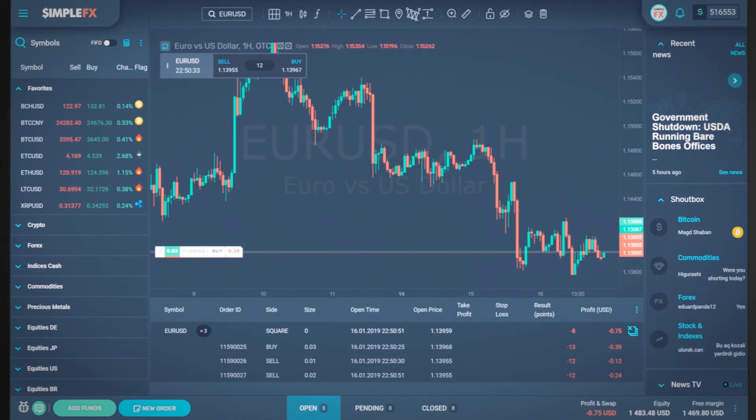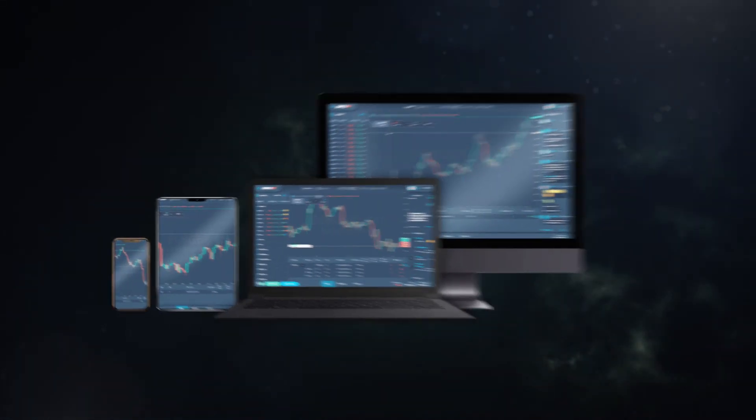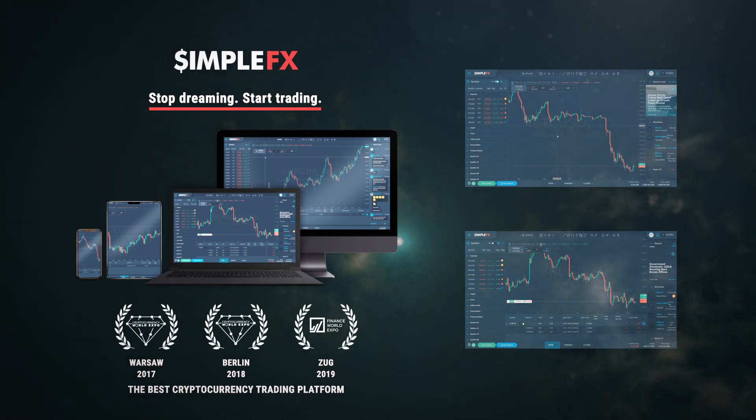Now you can easily use the First In, First Out feature in the SimpleFX WebTrader. Watch more tutorials for an in-depth look on trading features. Have a good day and a good trade.